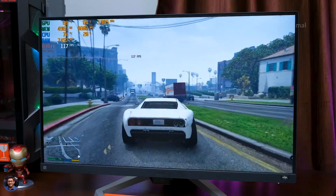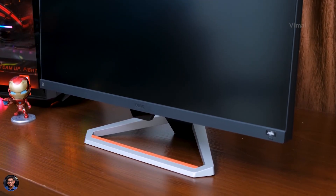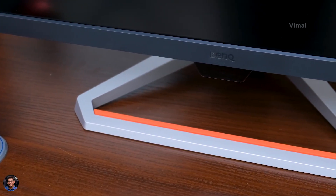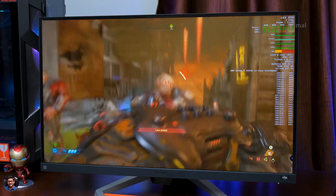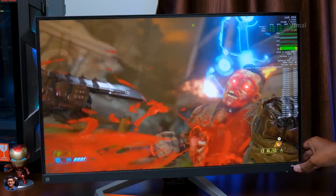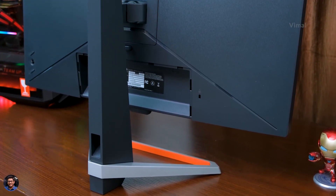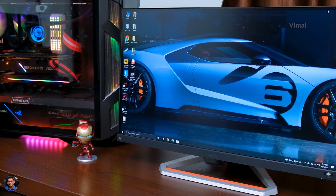That was my review on BenQ's new Mobiuz EX2710S gaming monitor. It's a good gaming monitor for the price — great picture quality with super high refresh rate, low response time, and nice built-in speaker quality. The only few things I felt were lacking: out-of-the-box color calibration and accuracy could have been better, and I was not that satisfied with the HDR performance — the panel could have been a bit brighter. Apart from that, it's great value for money at around ₹24,000 in India.